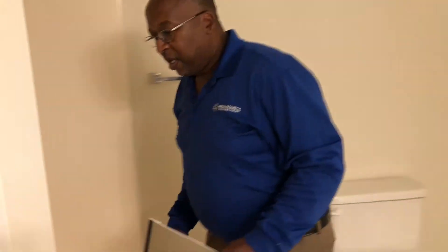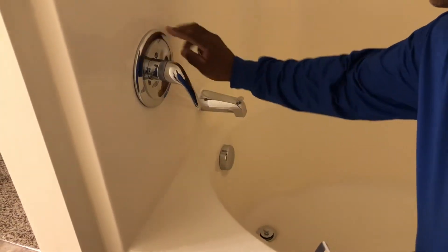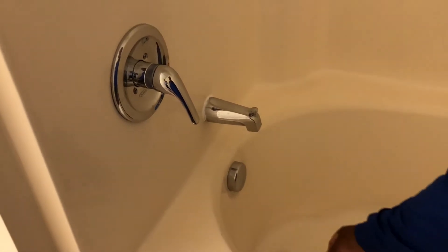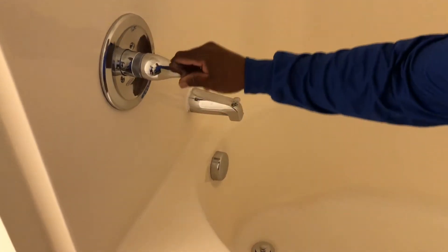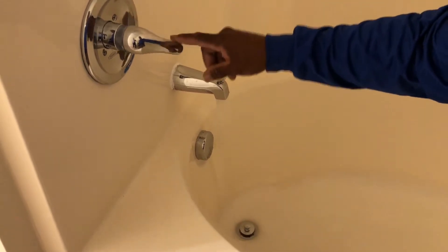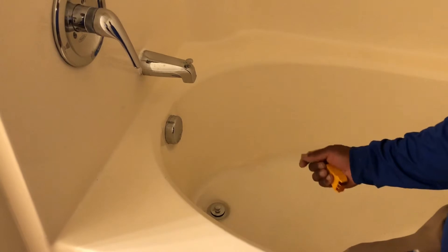Next, go to the tub. Always check for leaks — make sure nothing's leaking and all your seals are good and tight. After that, check to make sure the drain is working properly — it should have a good drain.